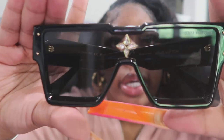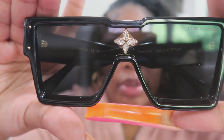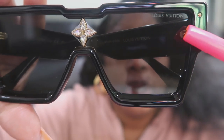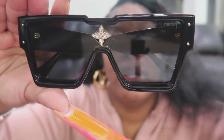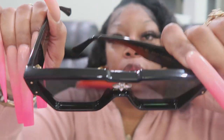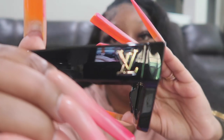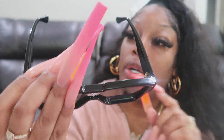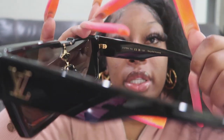So these are what they look like. It has the Swarovski crystals in the middle for the flower. It says Louis Vuitton right here on the left lens. When you open them up, they have Louis Vuitton on each side.